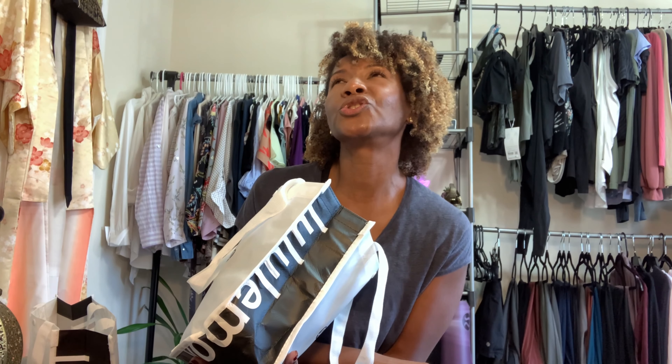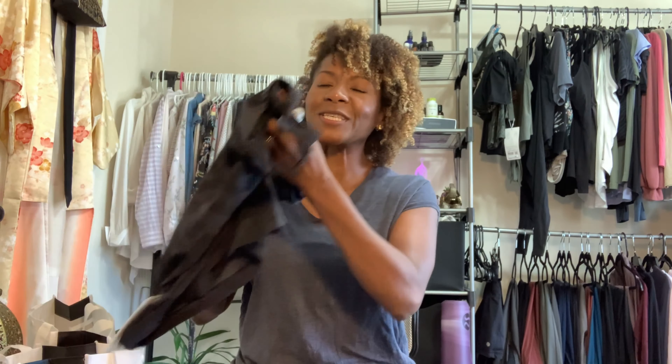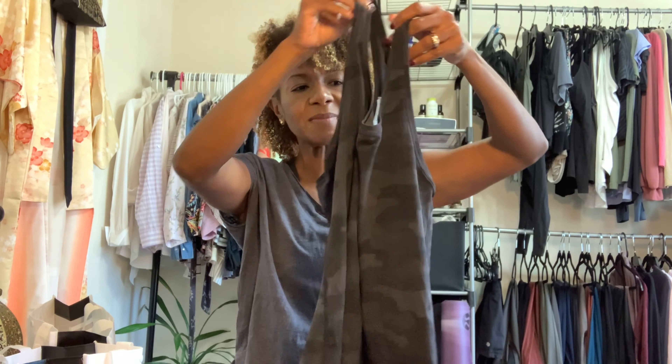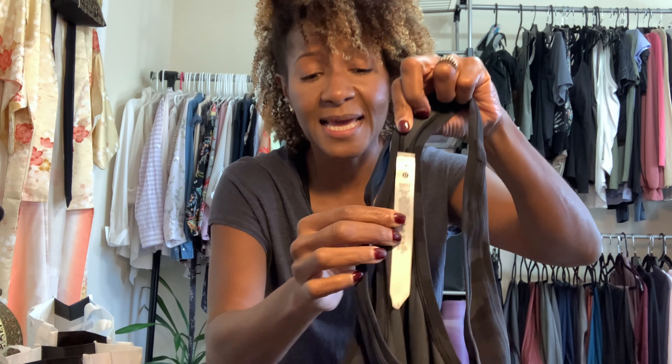Next is an in-store purchase. I got a few things from the store — I was in Augusta, Georgia, and of course, every state I go into, you've got to go into a Lululemon! Whenever I go, I always make a point to check out the 'We Made Too Much' section, and somehow I always come out of the store with something. Let's get started!